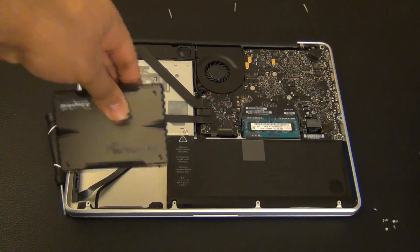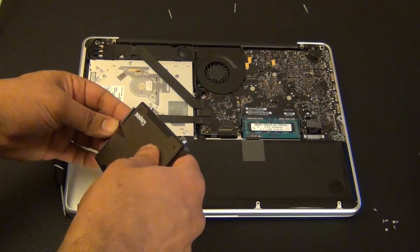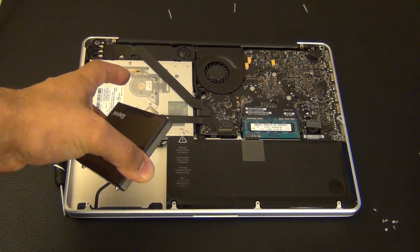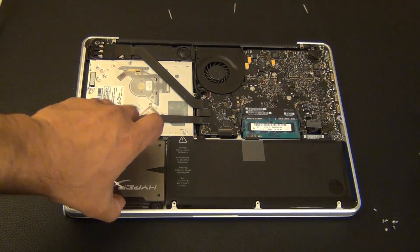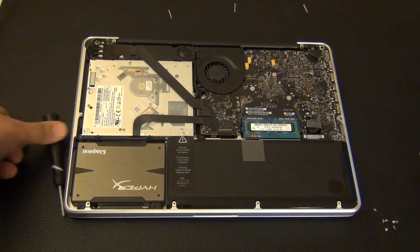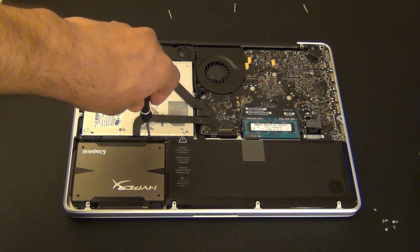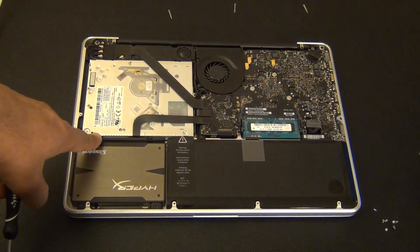Now we're going to connect the SSD to the SATA connector on the motherboard and put it in place. Make sure it's the right side — it only goes in one way, so you can't make a mistake. Snap it in place, make sure it's snug, then put the hard drive back into its bay. Put the strip back on the solid state hard drive so it doesn't move around, and tighten the screws using the Phillips screwdriver. Then put the cover back on.